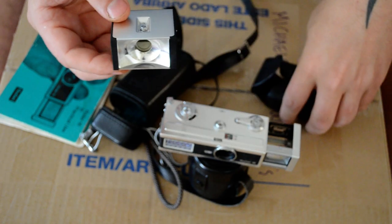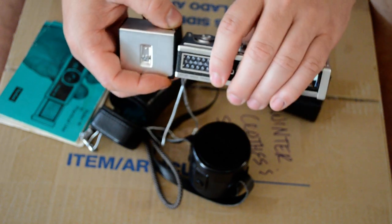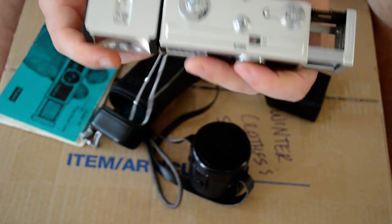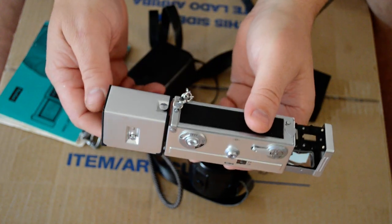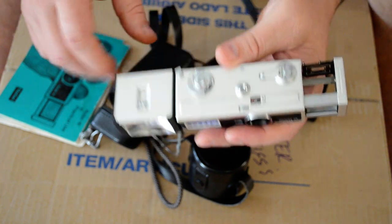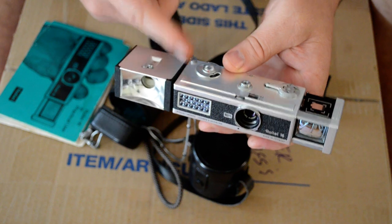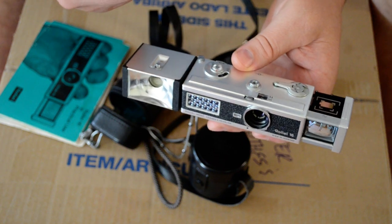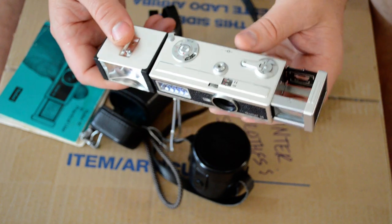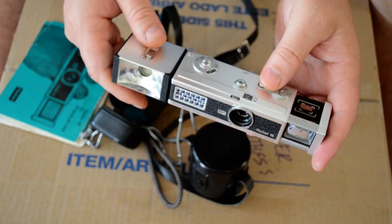He found the flash for it too. I put it on — and it fits. He said, 'I want you to have it,' and I said, 'No, no, no — I've got to pay you something for this, because this is nice.' These are the people that made the Rolleiflex. He insisted, so I accepted.